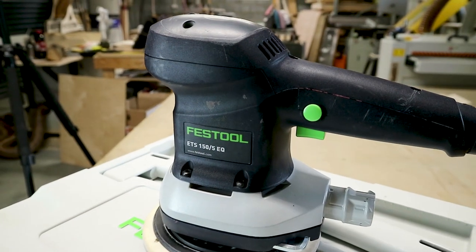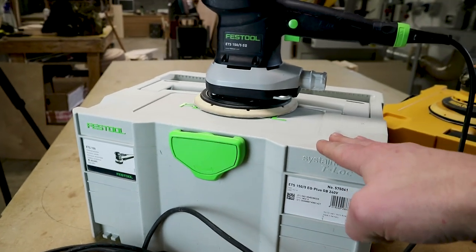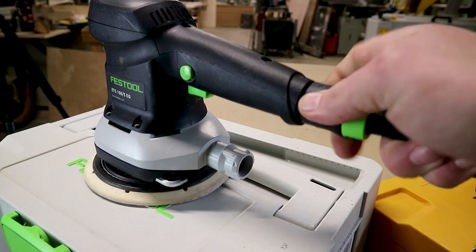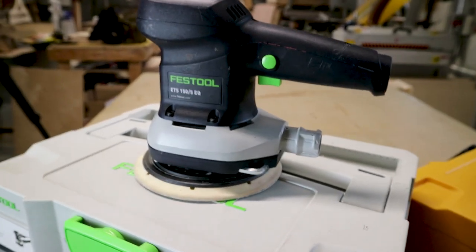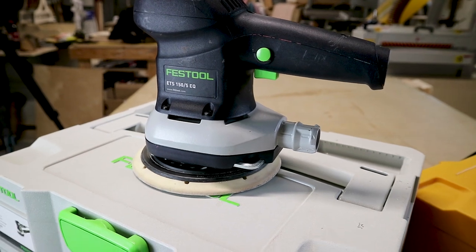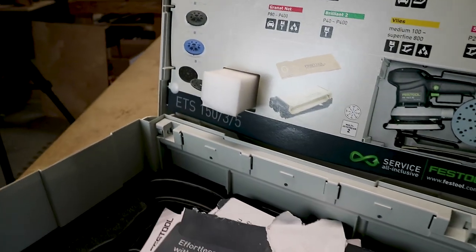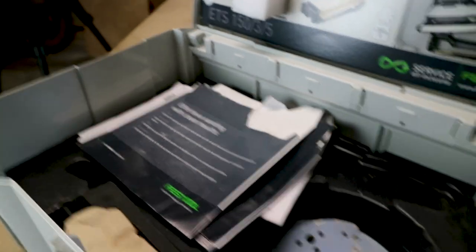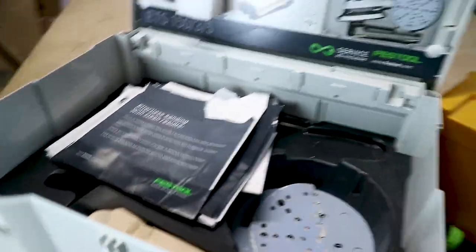First things first, we'll look at the Festool. This is the ETS 155 EQ — you can see it's the 5 model on the top there. It comes in this typical very nice Festool sustainer case, has the usual Festool locking power cord which is great if you've got the Festool gear. What can you say about it? Festool makes some very, very nice woodworking machinery — occasionally quite high-priced but I do genuinely enjoy using it. It comes with a little dust bag which sort of works, sort of doesn't, and we have the Festool MIDI so we'd use it on that anyway.